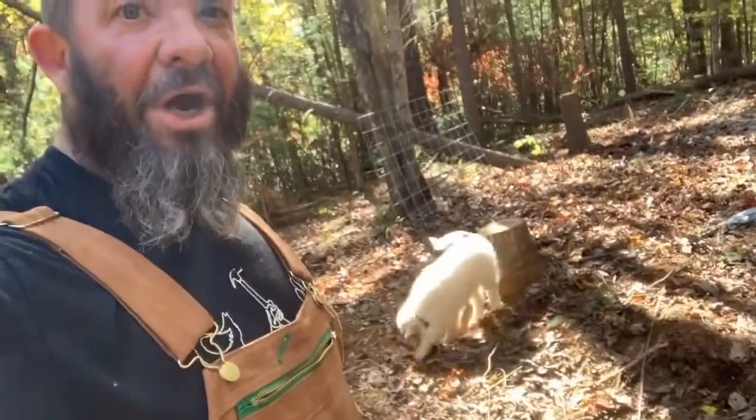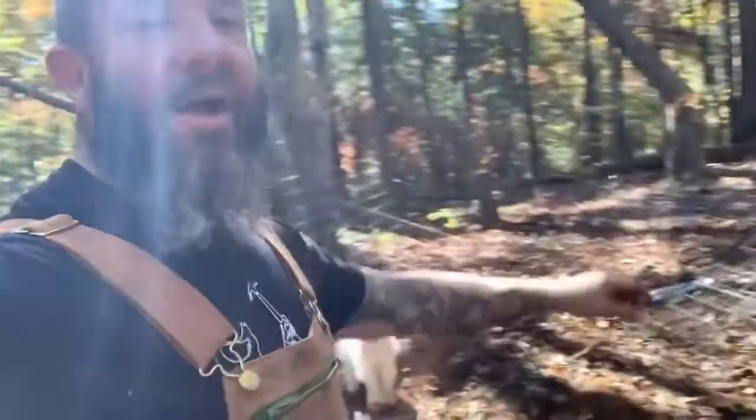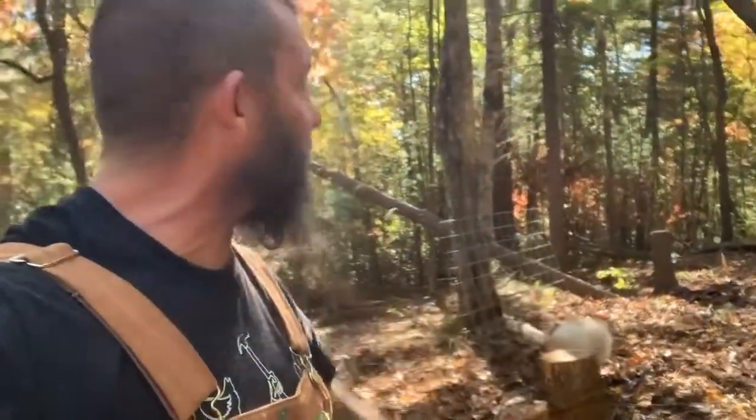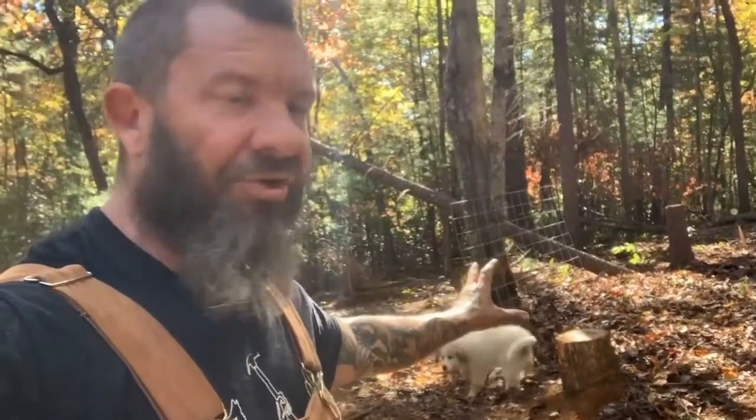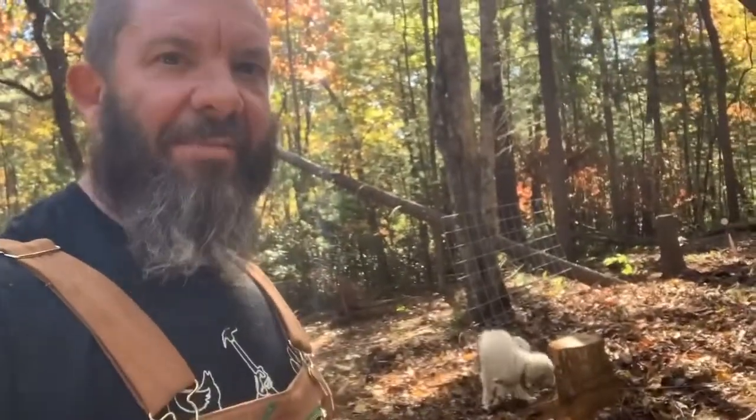Another beautiful day on the mountain, little Ghost is joining us. I've got these cattle panels and I am setting up and trying to find a good placement for my Kuni Kuni habitat. I've got six panels and we're fixing to move over the animal housing and get the piglets over here. Excited about that y'all.